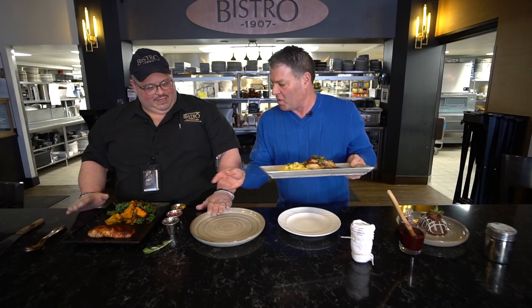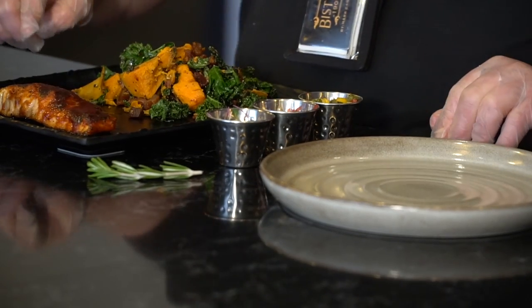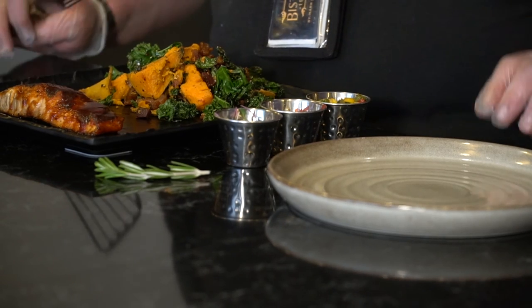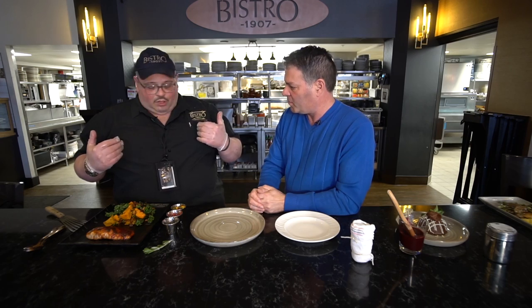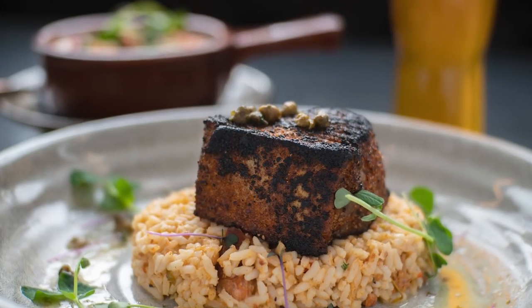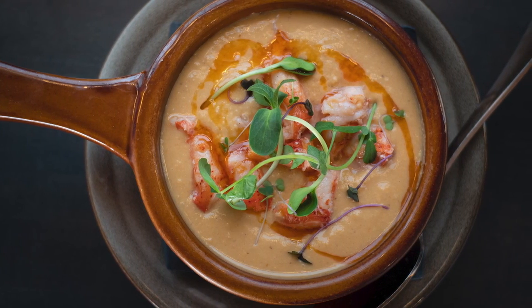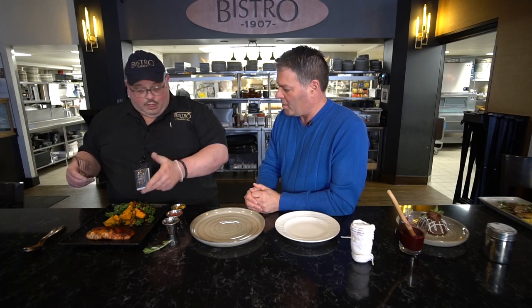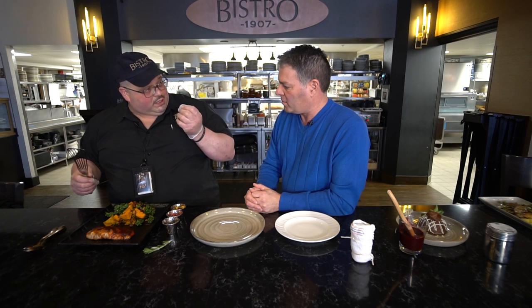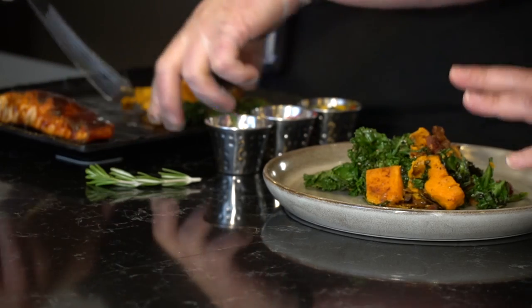Now we're going to do a salmon dish. This is our salmon with our kale hash, and there's a bourbon glaze on there. Before we start — it's not the same bland cream-colored dish. We have all sorts of different colors going on. We eat with our eyes, so colorful food gets your appetite ready. We like to excite you with your palates. So what's on the bottom? Right now we have our kale hash with our lardons — which is bacon — and a little bit of bacon fat to give it smokiness, along with sweet potatoes. Do you always put the starch on the bottom?